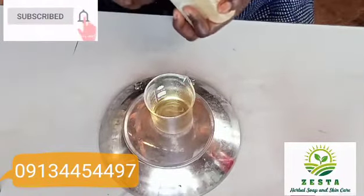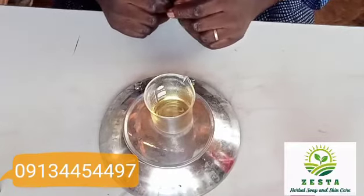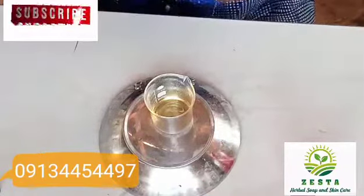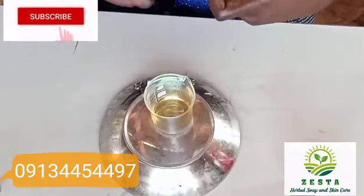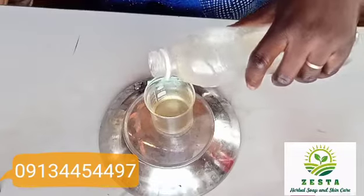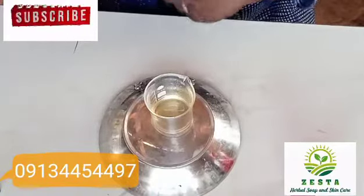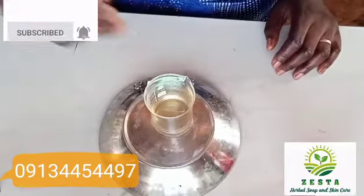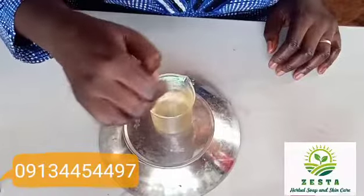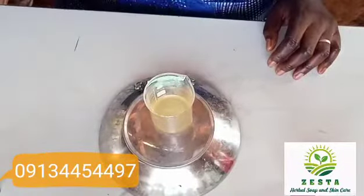So now the total mix gives me 16ml of my concentrate. I'll now be getting propylene glycol — I'm using 8ml of propylene glycol. That's 8ml, and I mix them properly. It might look a little cloudy at first, but eventually it will clear up.